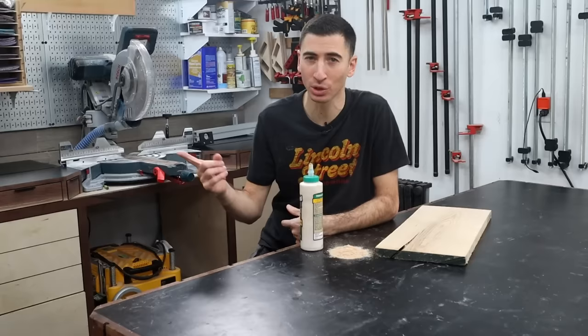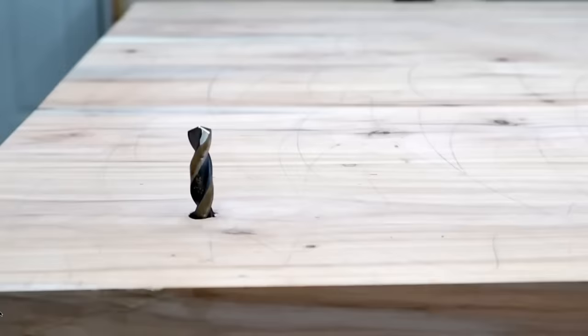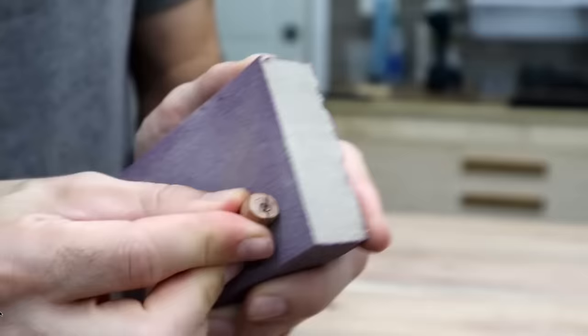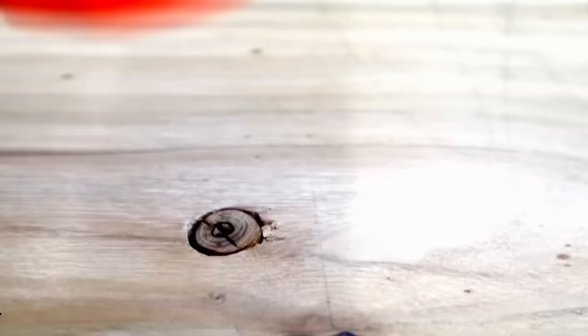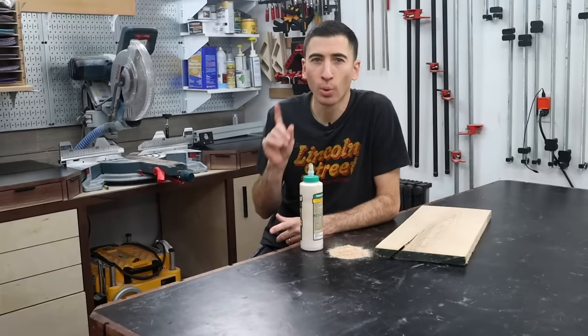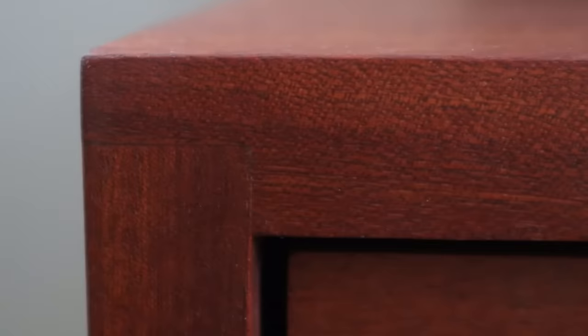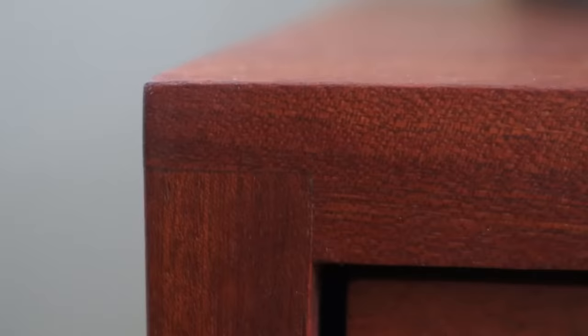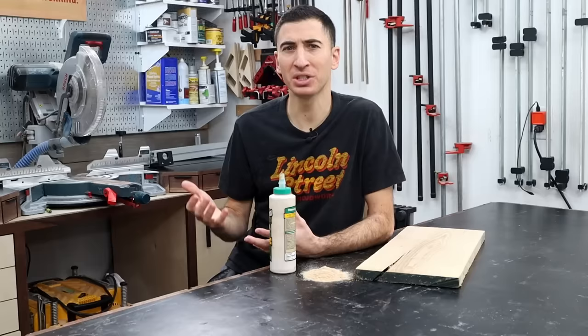Or you can get creative like I did on a table a couple years back after drilling through the top accidentally. I used a knot from an offcut that was shaped to fit into the hole, and I filled the remaining gaps with epoxy. And it looks all natural still to this day. Where the sawdust and wood glue trick works wonders is on very small gaps along joints, especially on darker color woods, because the glue does darken a significant amount with finish on it. So let's say this tip is about 50% fact, 50% fiction — it all depends when and where you use it.